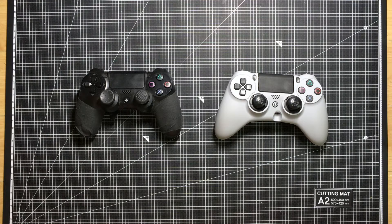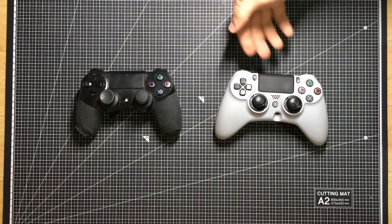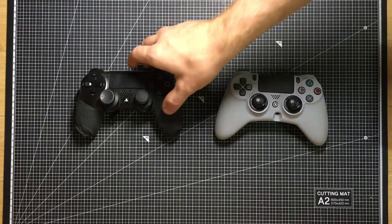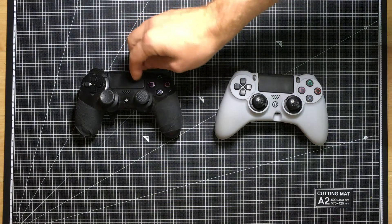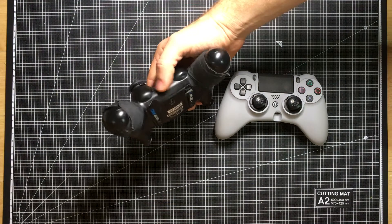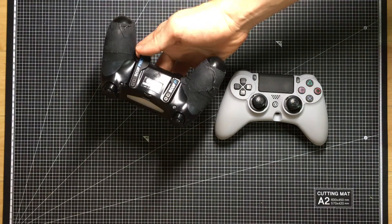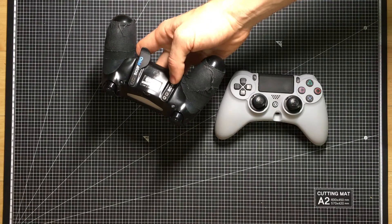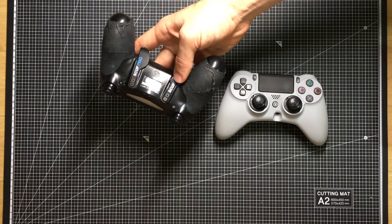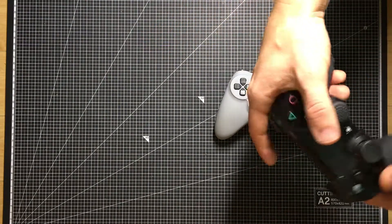This is just a quick comparison between the older SCUF 4PS controller and the new SCUF Impact for PlayStation 4. The old version, I never really tricked them out too much — these are just both control freaks on here. I really just wanted them for the paddles on the back, so I could have like a jump and then like a crouch or a reload on this side. And I would always cut my right paddle so it would be shorter, just because of how I held my controller.